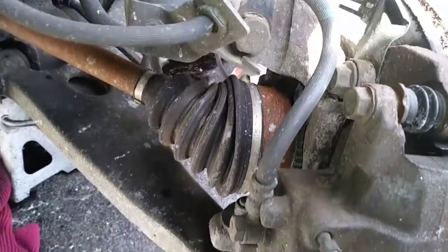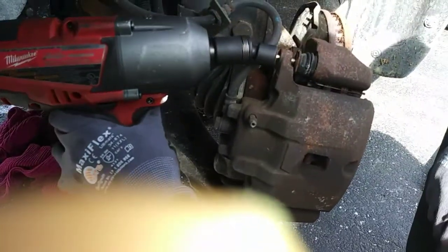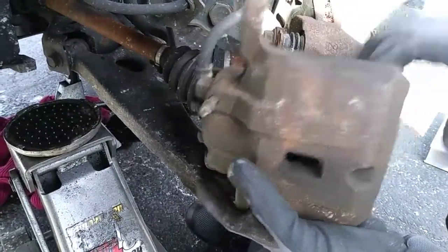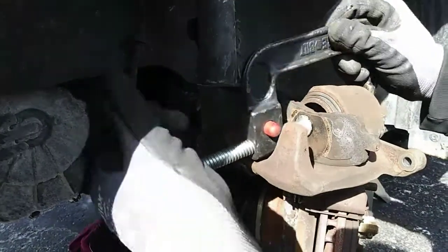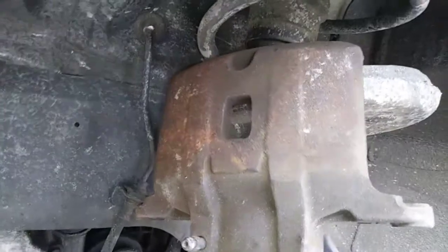Now remove these two 14mm caliper bolts. Wiggle the caliper loose, then use an old brake pad with a C-clamp to compress the caliper piston. Then move the caliper out of the way. On this vehicle, the caliper hooks to the lower strut plate just perfectly.